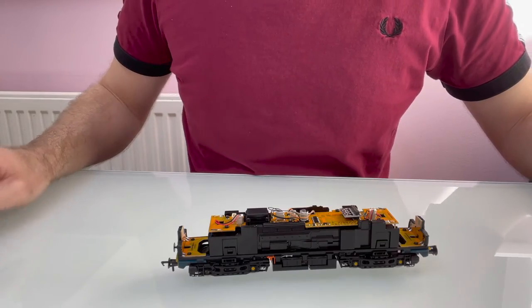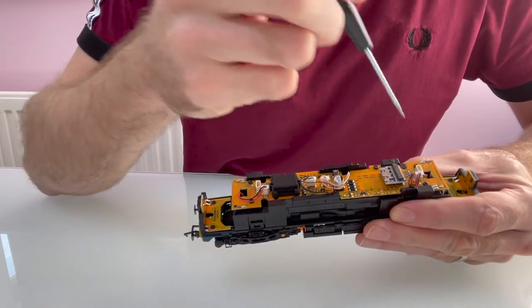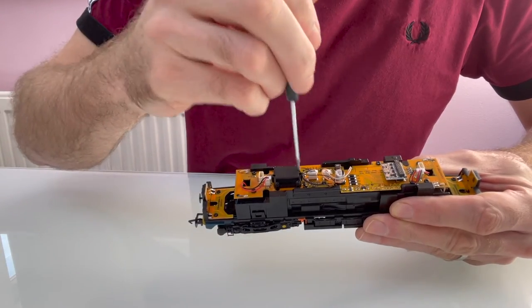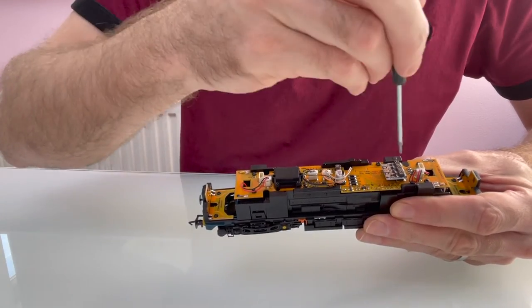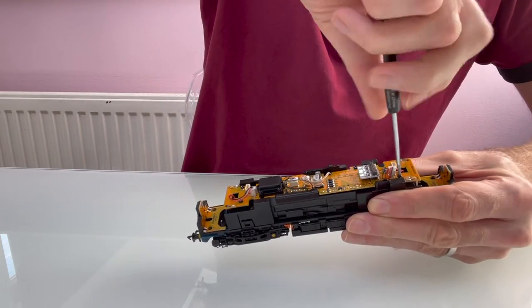To remove the circuit board you've got another six screws to take out — here and here — so that you can get underneath to remove the existing speaker. I'm just going to take all those out.